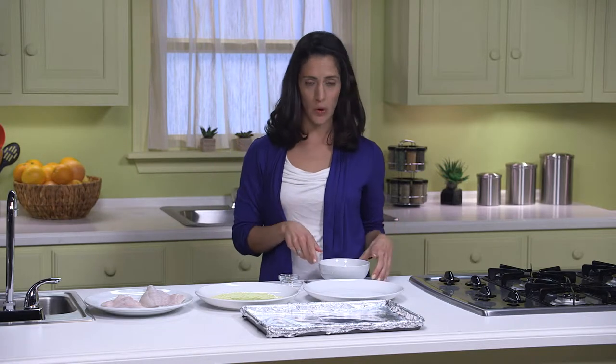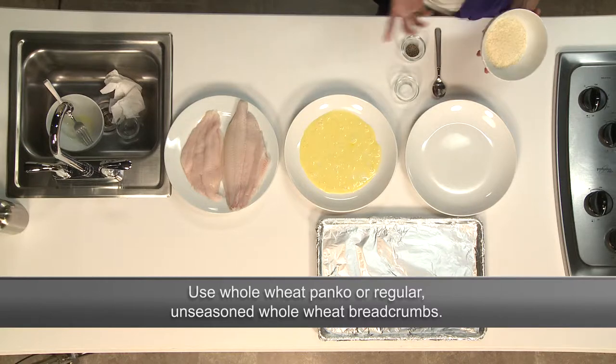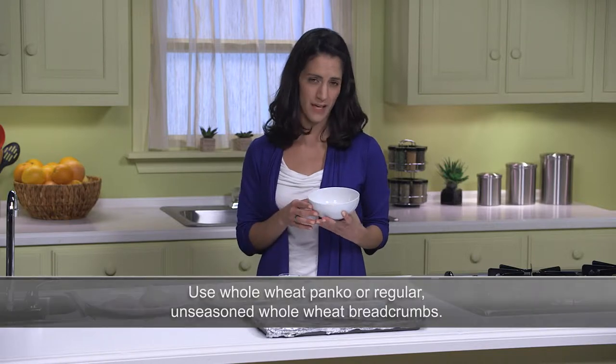Now in another shallow bowl, I'm going to mix up the breading. I have one quarter cup of whole wheat panko, which is a Japanese style bread crumb, but you can use regular unseasoned whole wheat bread crumb if you can't find panko.